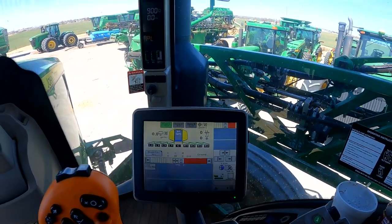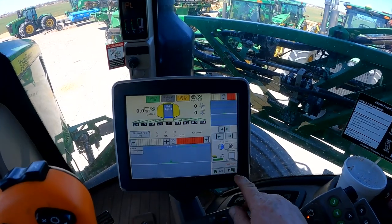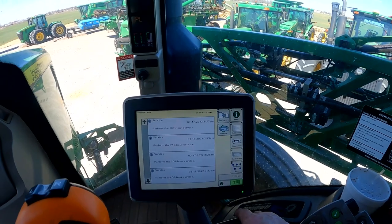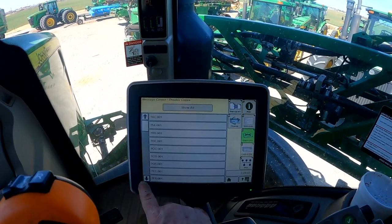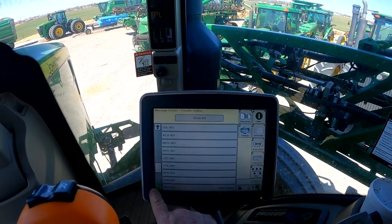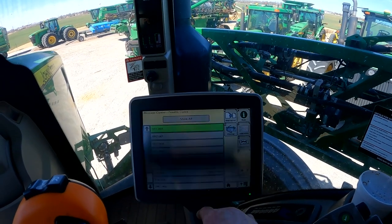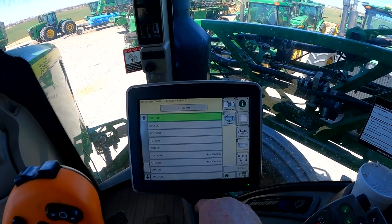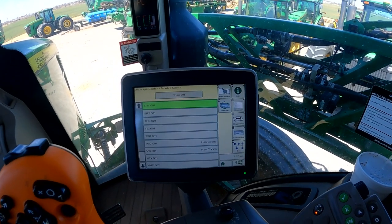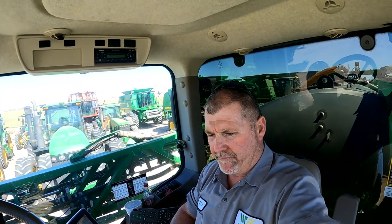No codes, no caution light on the corner post display. We're going to go into the menu tab, go to the message center, go to diagnostics, and find the SRC1 controller. No codes — and that's because I cleared the code out earlier and wanted to make sure we had actually fixed the machine. Looks like we did.